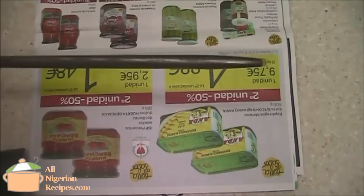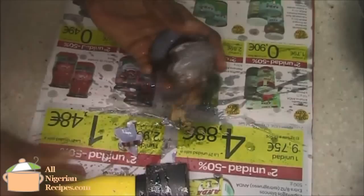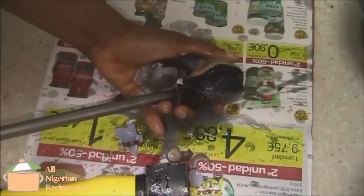First we will break the snail shells, and for that you will need a blunt object and a pointed tool. Hit the shell hard to break it up, then use the pointed tool to push the snail till it comes off the other end.